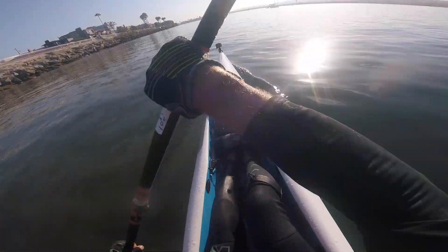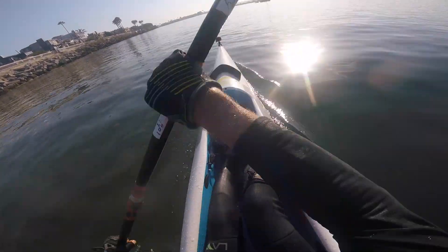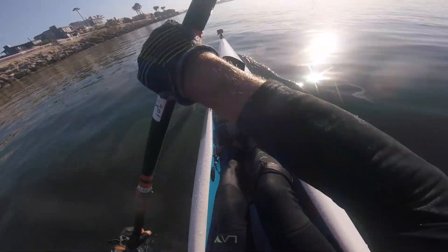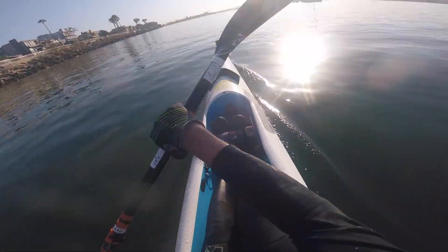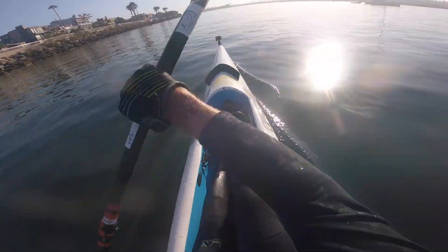I'm paddling now — I think for the first time ever — left-hand control. Now I know up there I had a little problem. I don't know why I've got to keep that grip on the left hand. Having a higher angle is going to help, certainly.